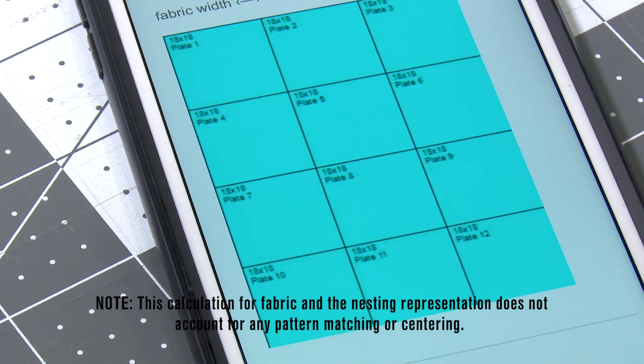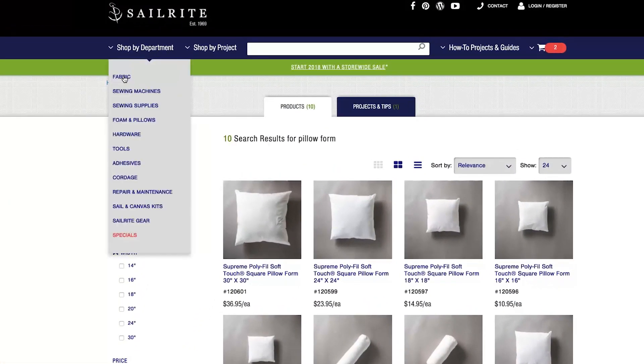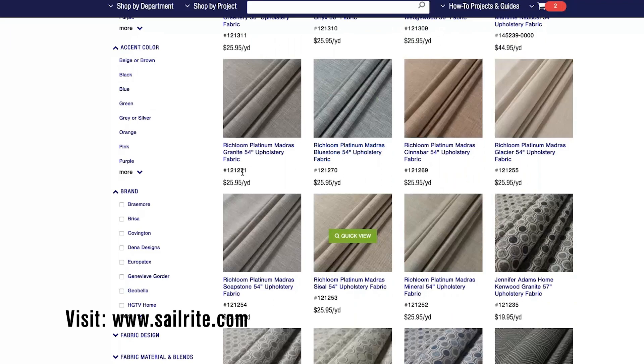If you scroll down you can see a nesting of how the panels are laid up on the fabric. To pick your fabric, visit Sailrite and click on Fabric under Shop by Department, then click on Decor and Upholstery Fabric. You'll see thousands of fabrics to select from.